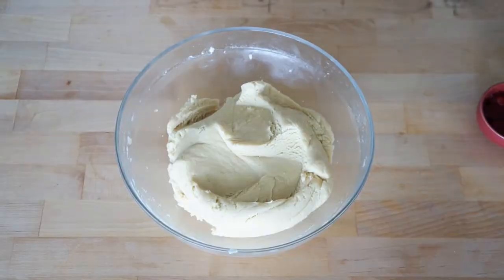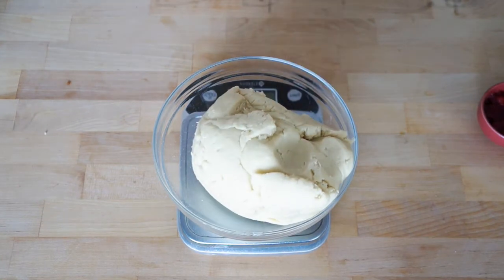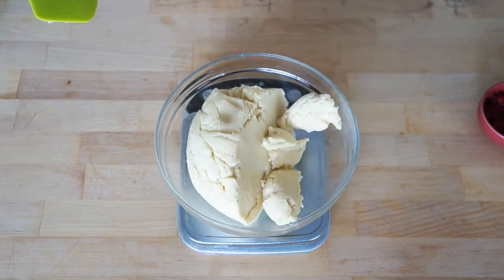And eventually it'll look like this. Once it's mixed, divide the dough in half. I like to use the scale for this part, but that's optional.